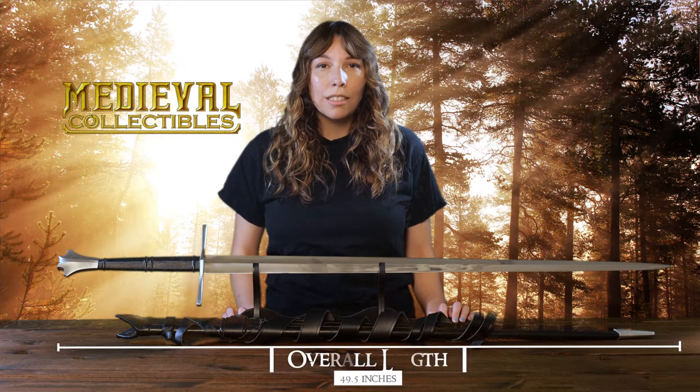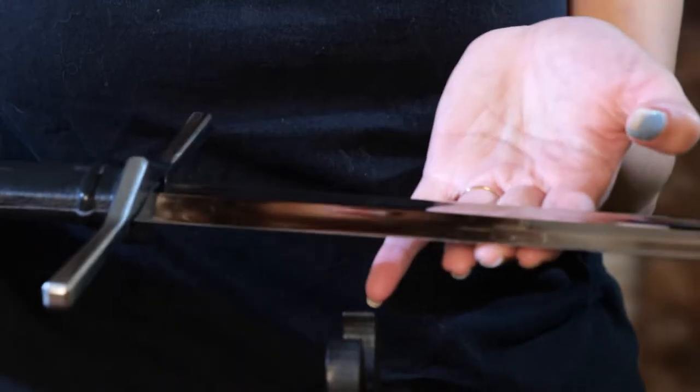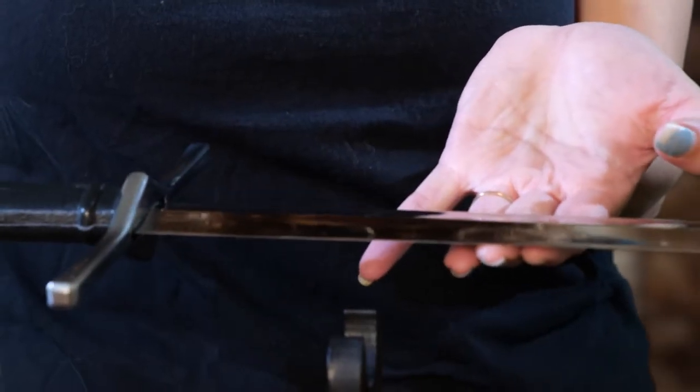Its overall length is 49.5 inches with a blade length of 38.5 inches. The blade is 2 inches at its widest and the point of balance is about 6 inches from the guard. It weighs about 3 pounds 5 ounces.